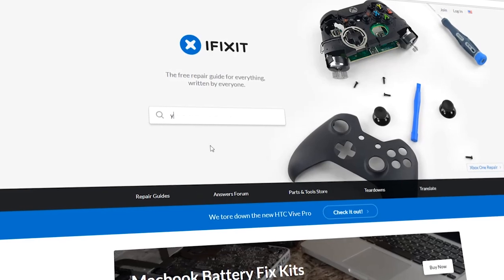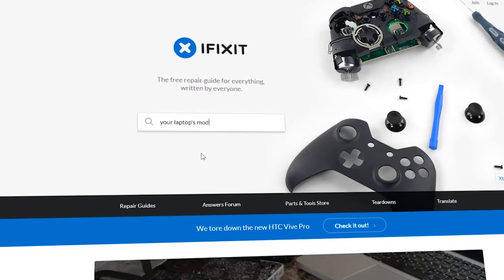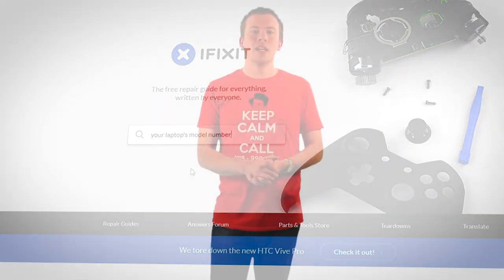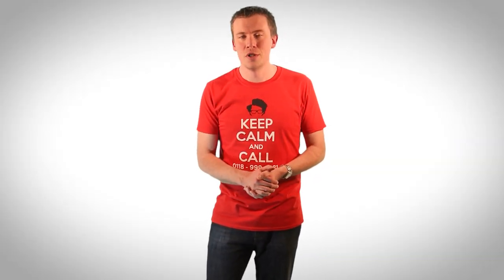The precise procedure does vary very slightly from laptop to laptop, so this video gives you a general overview of the process involved to show how easy it can be. It's always a good idea to type your laptop's model number into the website ifixit.com and check if there's a guide which will tell you exactly which screws need removing from where and what unclips from what on your laptop.